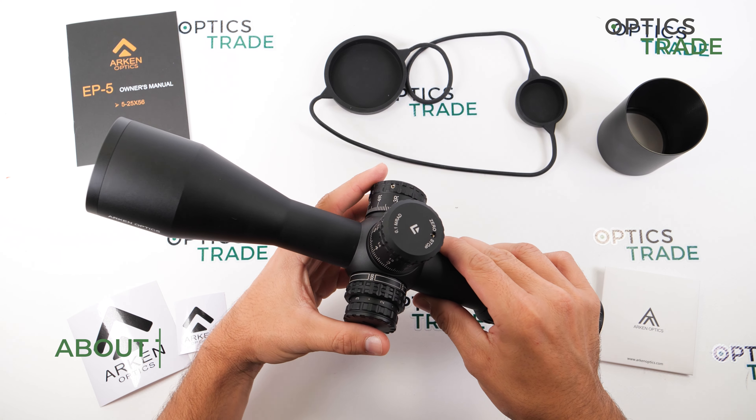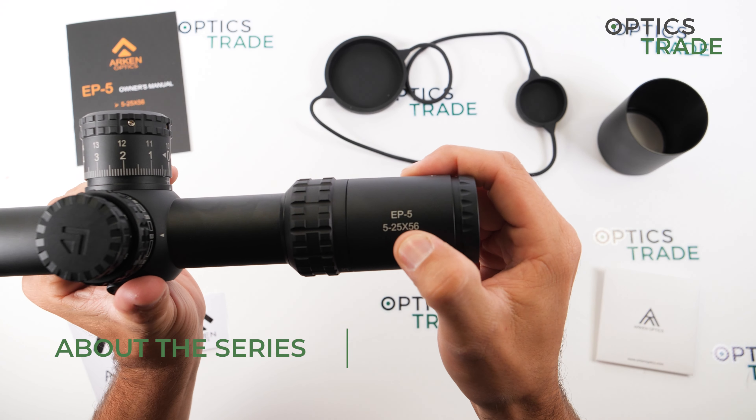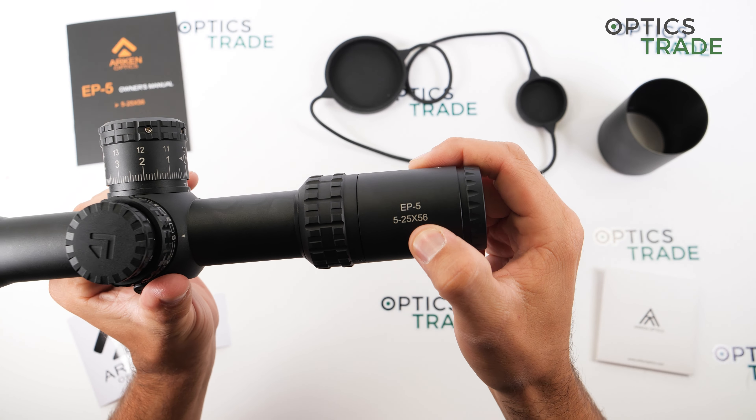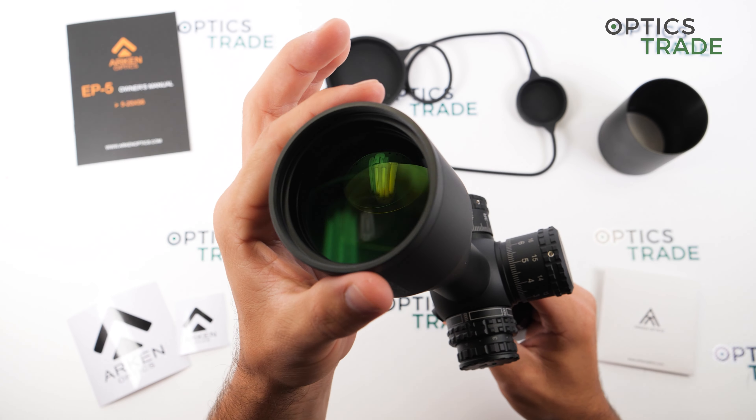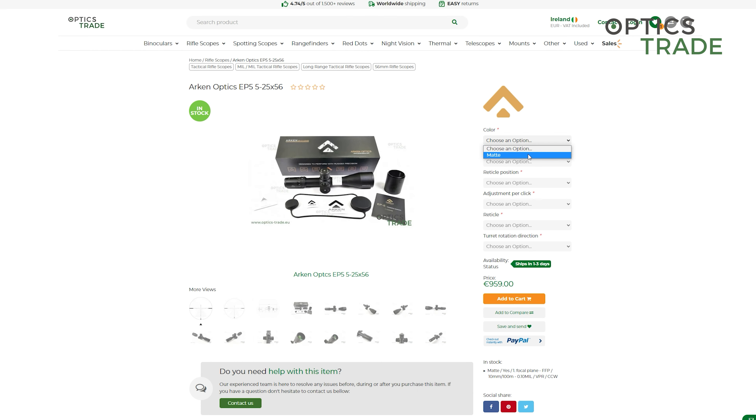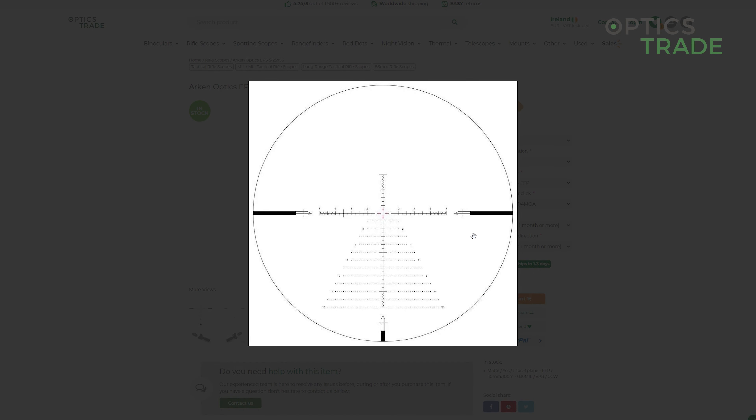This model, the EP5, features a 5x zoom factor magnification which goes from 5 to 25, and it features a 56mm objective lens. The price is approximately 960€ with a 10-year warranty. The scope is made in China.